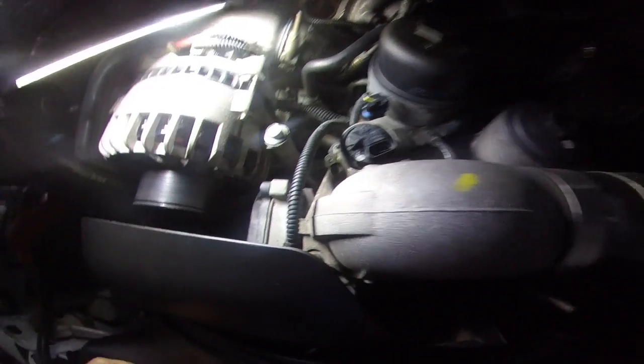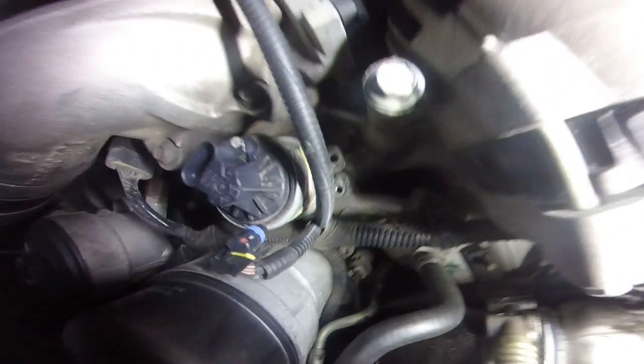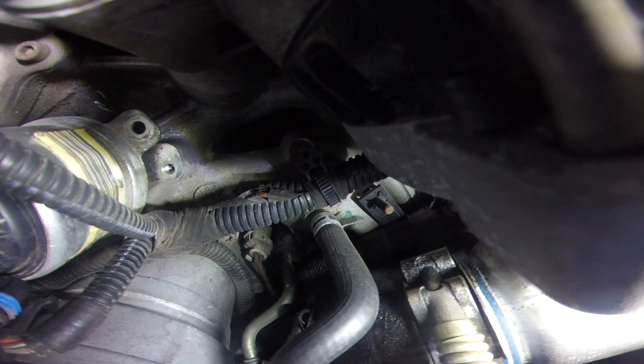Here's the trick I use: I let it sit overnight, I sprayed some PB Blaster down the side just to loosen up the carbon buildup, and we are gonna see if this thing will come out pretty straight or not.